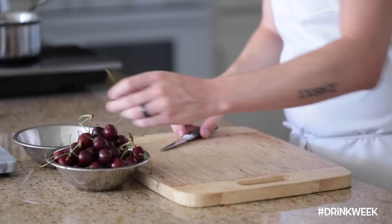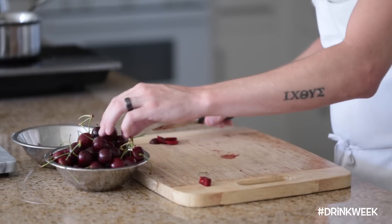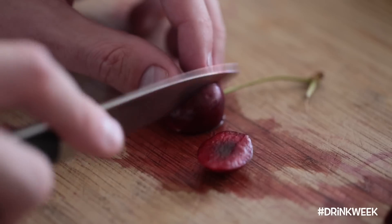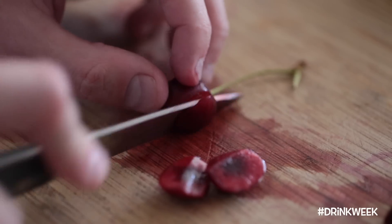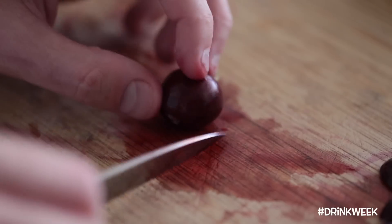First up, you're going to grab some dark red cherries and essentially just pit them. If you guys have a cherry pitter, whip it out. But if not, I find it's pretty convenient just to grab a simple paring knife and trim around the cherry to get all that delicious dark cherry meat off of the pit.